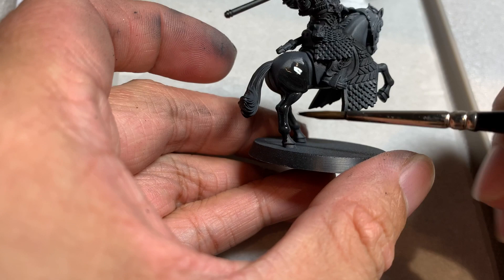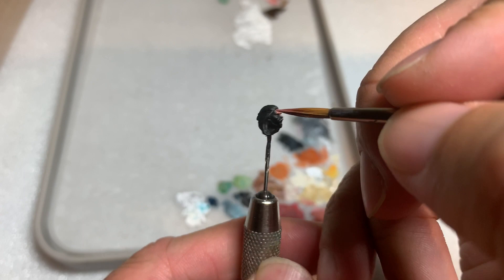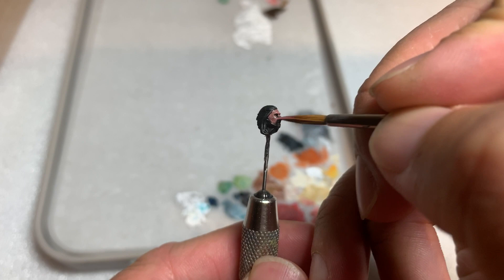Once that's done, I applied Nuln Oil to the entire horse. After that we will be painting the skin. On Eomer there is not a lot of flesh areas — basically what you see on the face and the neck under the helmet.